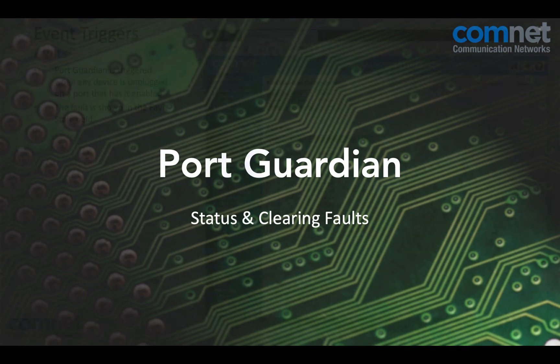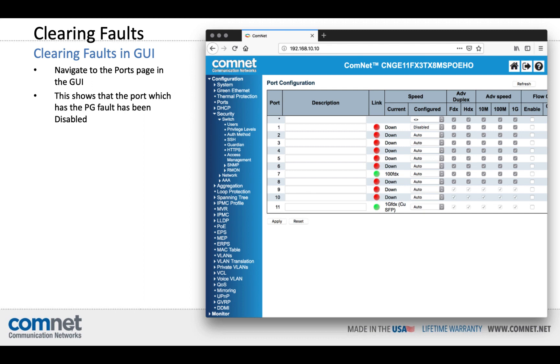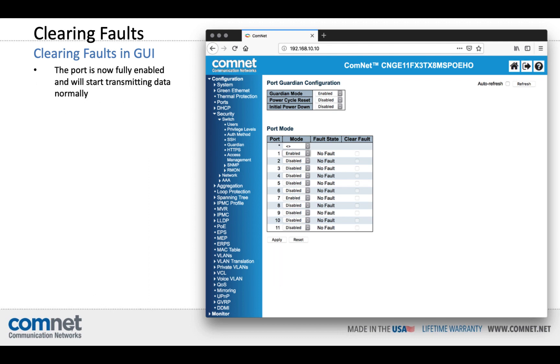Status and clearing faults. If there has been an attempted intrusion, you can check the condition of each port on the Guardian page — here it shows Port 1 as faulted based on the attempted intrusion. To clear the fault through the GUI, navigate to the Ports page, which shows that Port 1 has been disabled. Select the desired speed or select Auto, and then click Apply. Return to the Guardian page, click the Clear Fault box on the faulted port, and then select Apply. The port is now fully enabled and will start transmitting data normally.